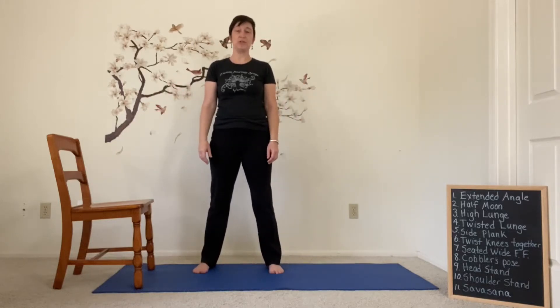Good morning. Trish here in Divine Journey Yoga. This practice today comes straight out of chapter 11 from Dr. Lauren Fishman's book called Yoga for Osteoporosis. This practice focuses on balance. So let's get started.